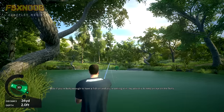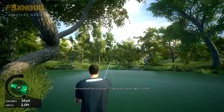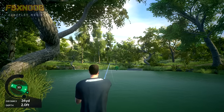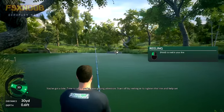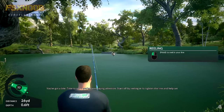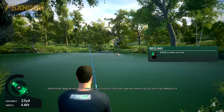Now, if you're lucky enough to have a fish on and you're reeling it in, my advice is to keep an eye on the fish's movements and what's around it. Constantly check the tension to make sure you have enough to reel in the fish, but not too much that it escapes. Think you're ready to take on a fish? You've got a bite! Time to see if you've been paying attention. Start off by reeling in to tighten the line and help set the hook, but keep an eye on the tension.